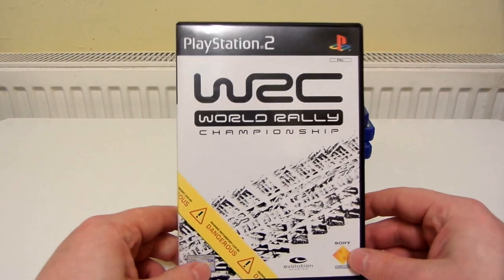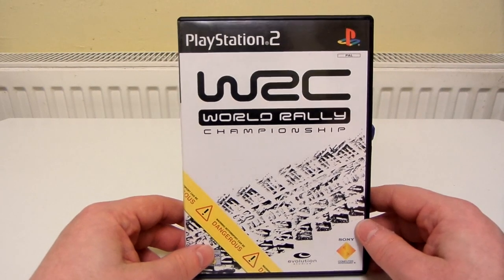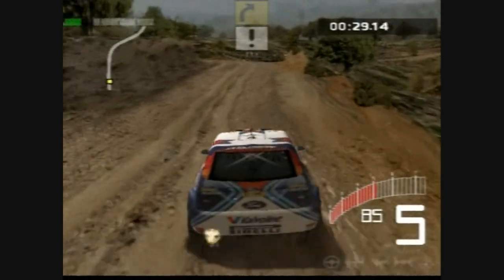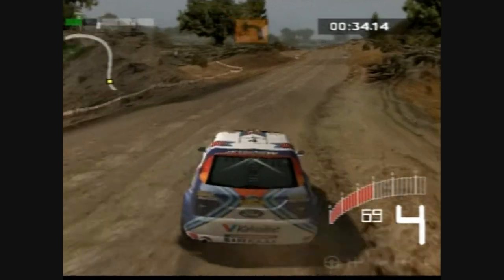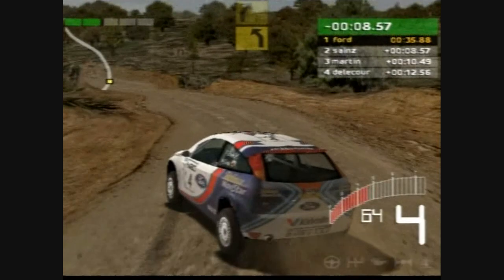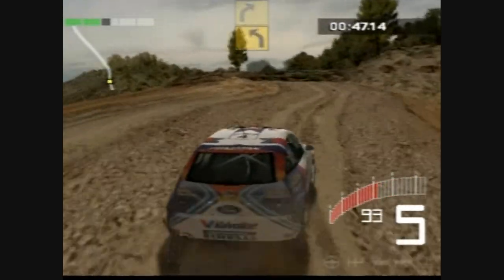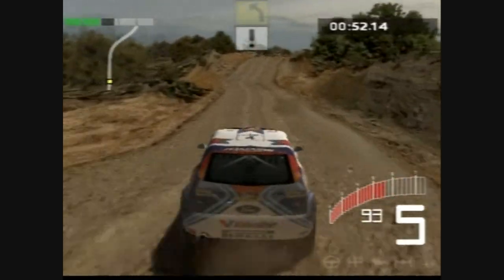And then lastly, WRC — wow. I just absolutely love this game. It's like I'm addicted to it. I play it almost every night and I've been playing it for about two weeks now. Maybe compared to modern rally games this might be quite crap, I don't know, because I've not played any modern rally games. But I just love the handling of the vehicles, I love the fact that the vehicles get dirty over time.